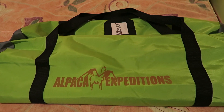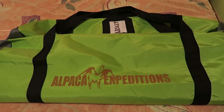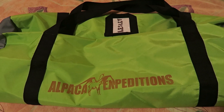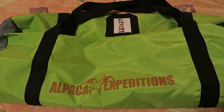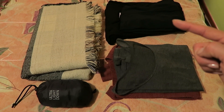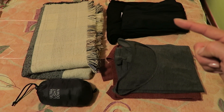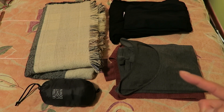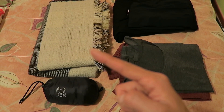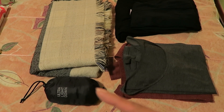All of our belongings need to fit into this duffel except for the stuff we're carrying in our daypack. The total weight of the duffel cannot exceed seven kilograms, and that includes the sleeping bag. It does get really chilly in the evening, so I'm bringing a pair of long johns and a thicker pair of pants to sleep in. I'm also bringing a heat tech shirt from Uniqlo and a warmer shirt to layer on top, as well as a scarf and a light down jacket.